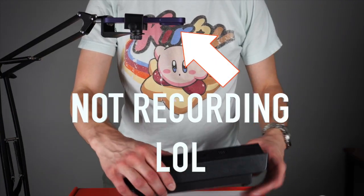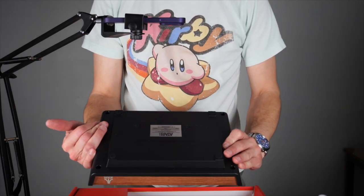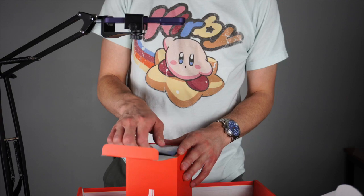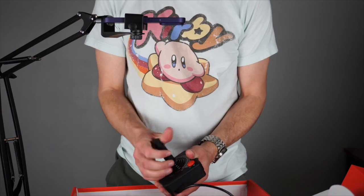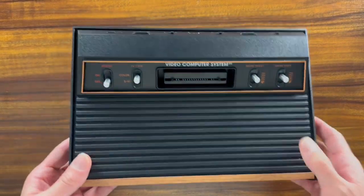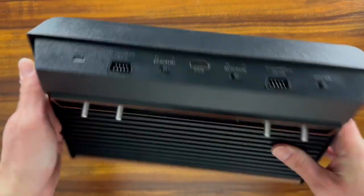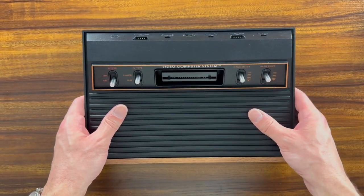Smaller than I imagined it to be, and a lot lighter too — I guess there's not much in here. I did a whole unboxing of the Atari 2600 Plus and didn't realize that my camera wasn't rolling, so it didn't capture any of it. So I'll just give you the highlights.